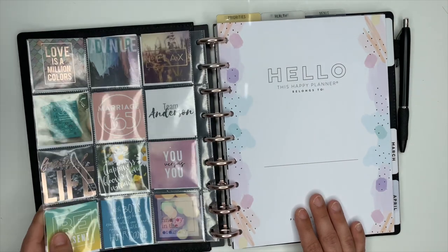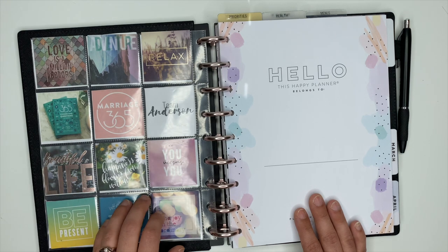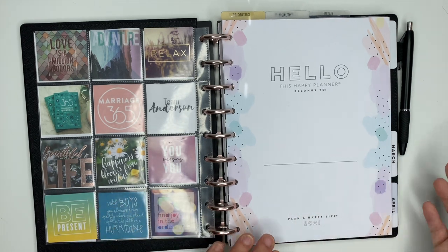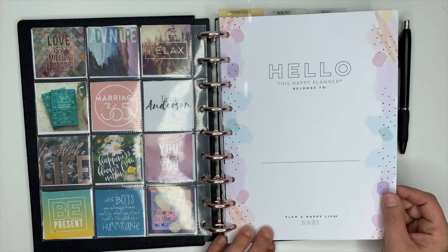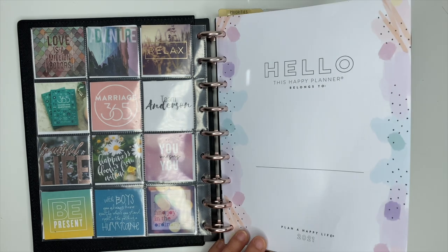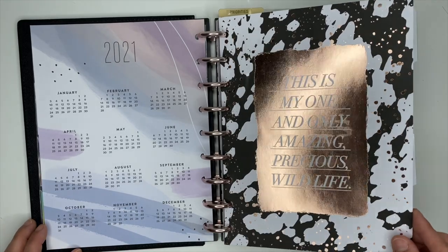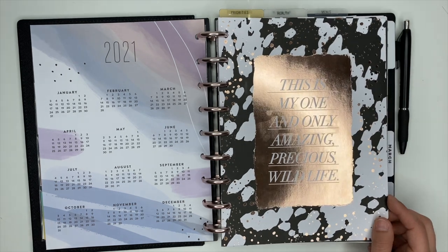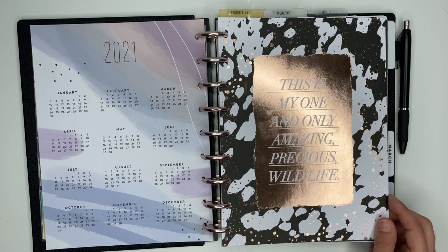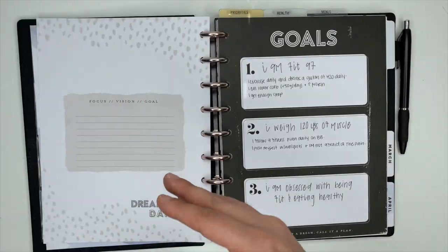On the front of this vision board we have fitness stuff, and then on the back is where I have more family stuff — like my marriage, my husband, my son, my family going on adventures and stuff like that. Then this is the name page from the wellness planner, which I still have not put my name on yet. And then this is a vision board from the Wild Style companion pack — I've had this since last fall when the Wild Style collection came out from the Happy Planner and I never did end up using it.